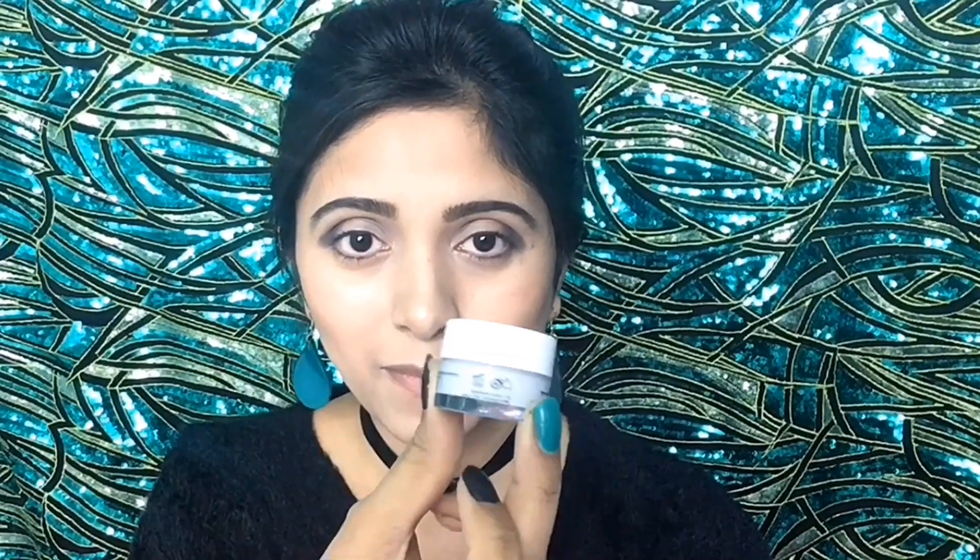Now I will use this white eyeshadow base from NYX and I will apply it using my ring finger on the lower area of my eyelid. After that, I will use my middle finger to blend it.